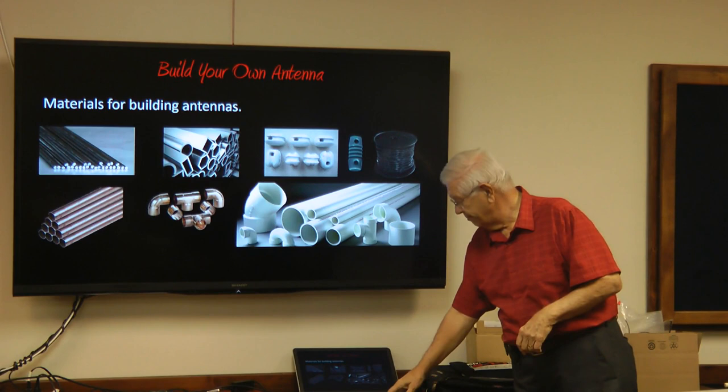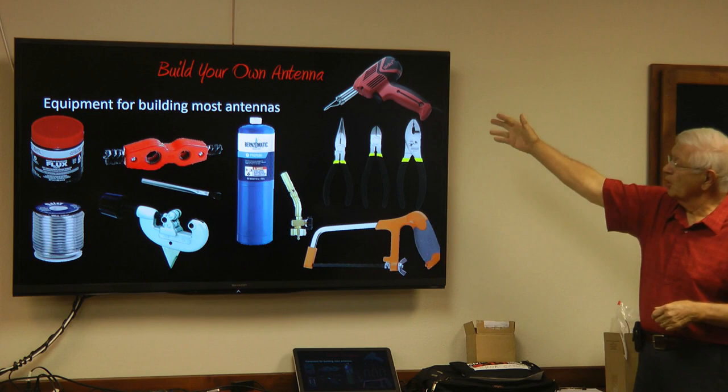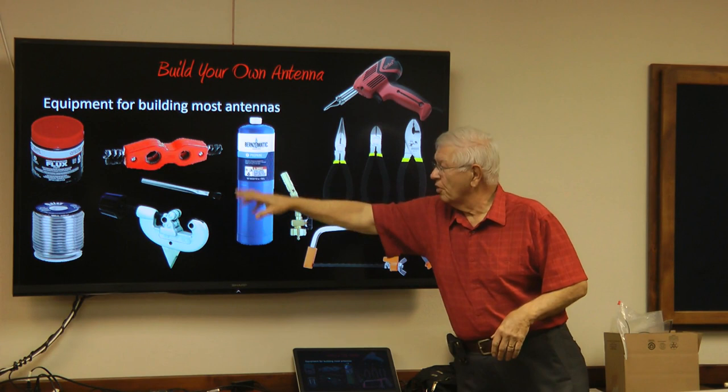Equipment you need to build your own antenna — you may want all of this or may only need parts of it. A soldering iron for working on wire antennas, basic tools for wire and other antenna types, and a hacksaw for cutting tubing and rods. Most of the stuff is for soldering and copper antenna building.